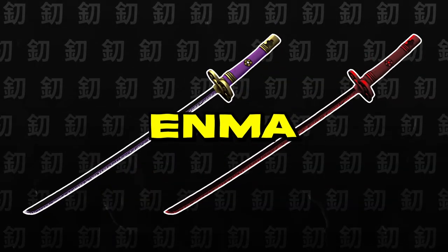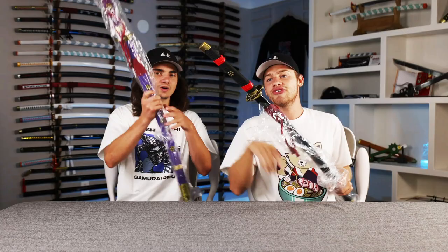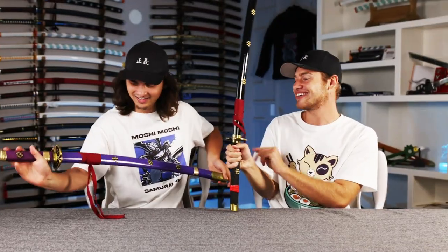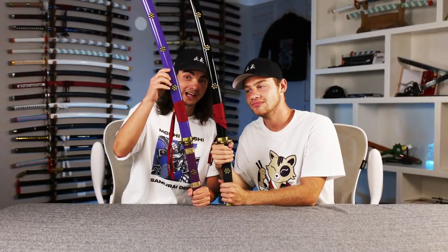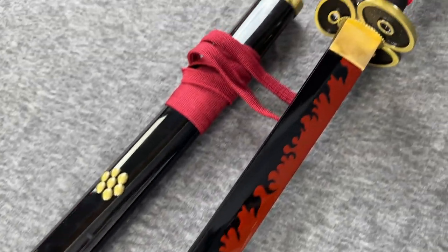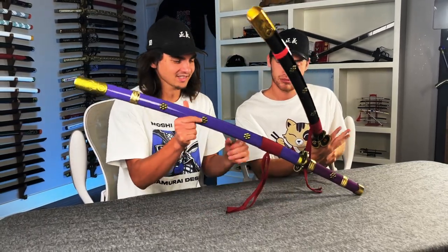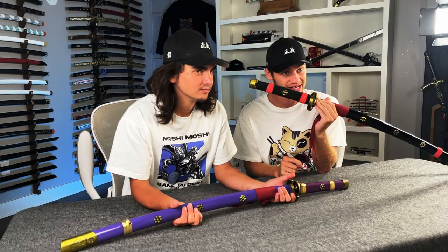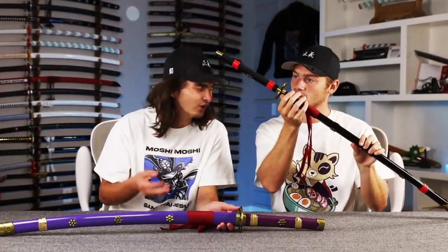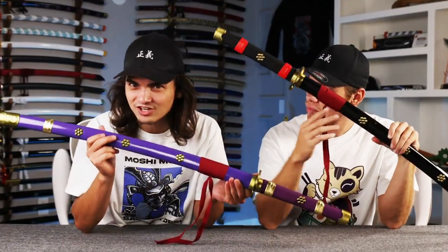For this next sword we actually have two different versions — can you guess what it is? This one's purple and that one's black. Let's see it. So here's the question: which one's better? I honestly like the black one better. Let me just say that glossy black looks stupid good. There's so many colors happening on this thing — purple, gold. The black and red on this bad boy looks crazy. The reason there are two versions is because this is how people thought it looked in the manga when it was black and white, but once it came out in the anime, it was actually purple.